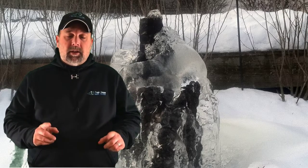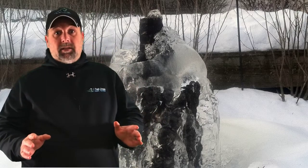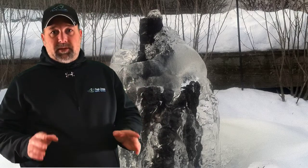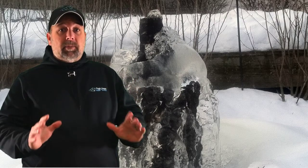The quick answer is yes, you can. However, you need to be able to do a lot of things throughout the winter to keep it running so that you don't have problems in the spring. As long as that waterfall, pump, or fountain is consistently running, it's going to be okay — it's not going to freeze, the pipes aren't going to freeze. But the pump has got to be pumping and the water has got to be moving.